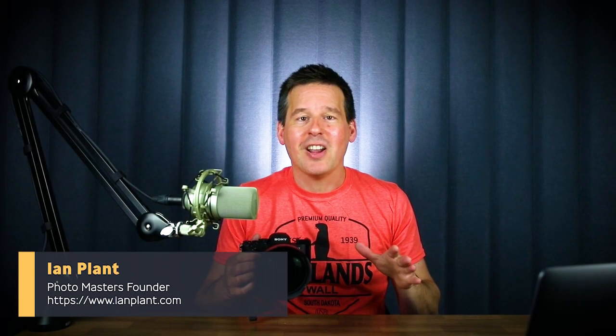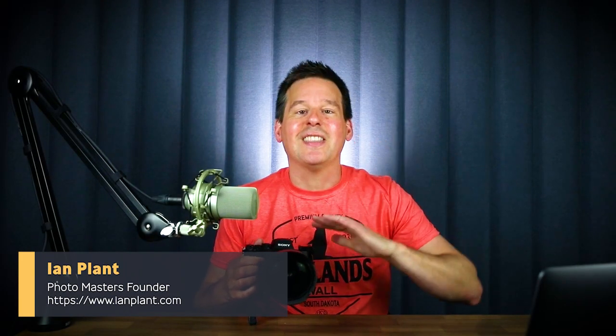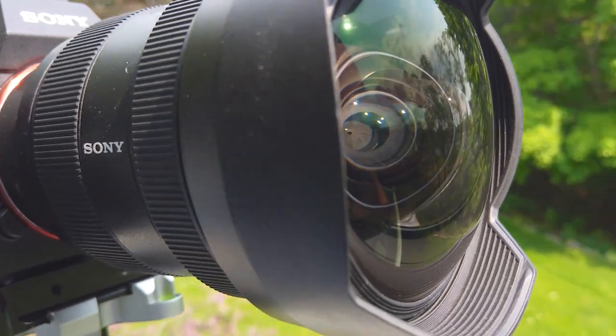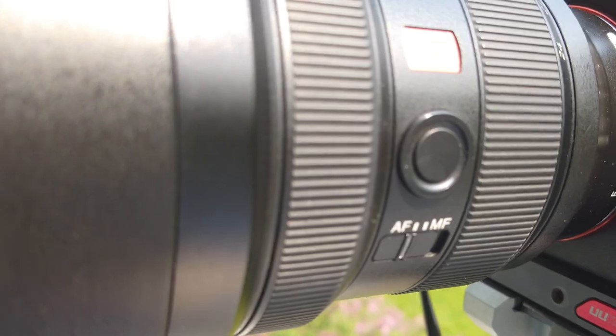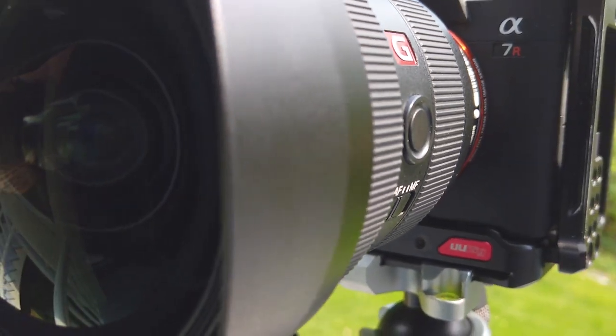Hey everyone, professional photographer Ian Plant here. I just spent two weeks in the amazing Badlands of South Dakota putting Sony's 12-24mm f2.8 lens to the test. This is a lens for full frame cameras — it's an ultra-wide zoom — and I ask the question: is this the best ultra-wide zoom ever made?